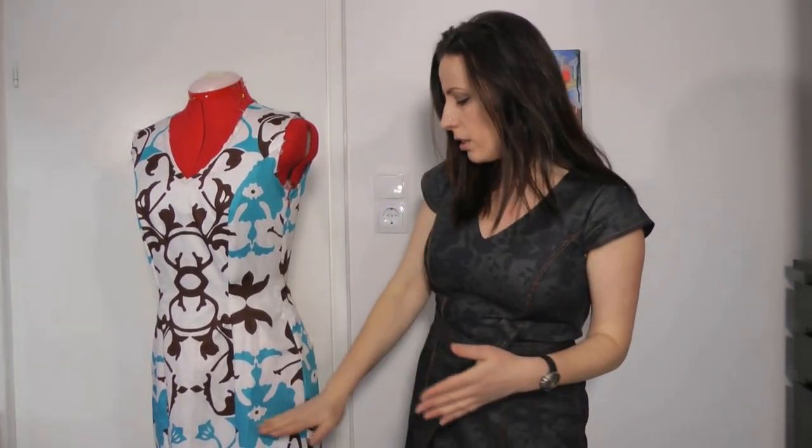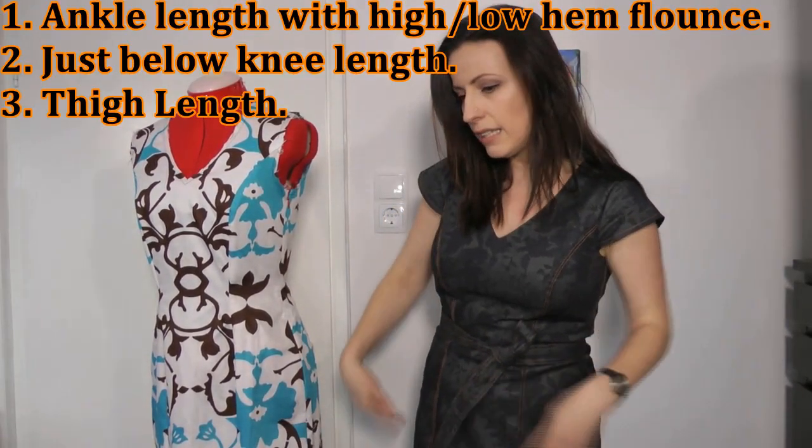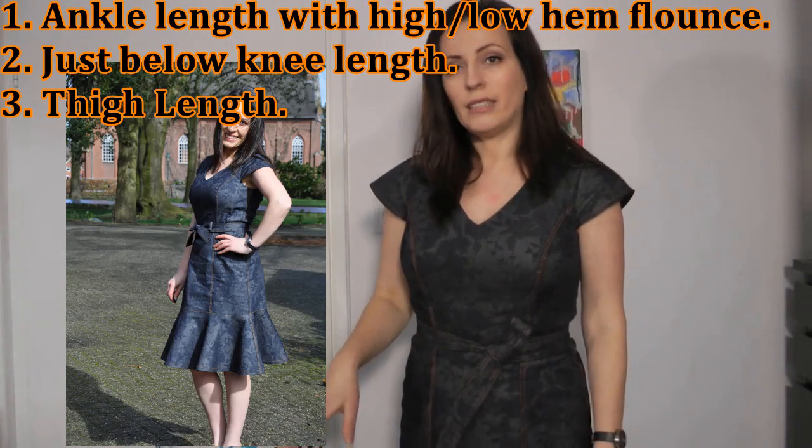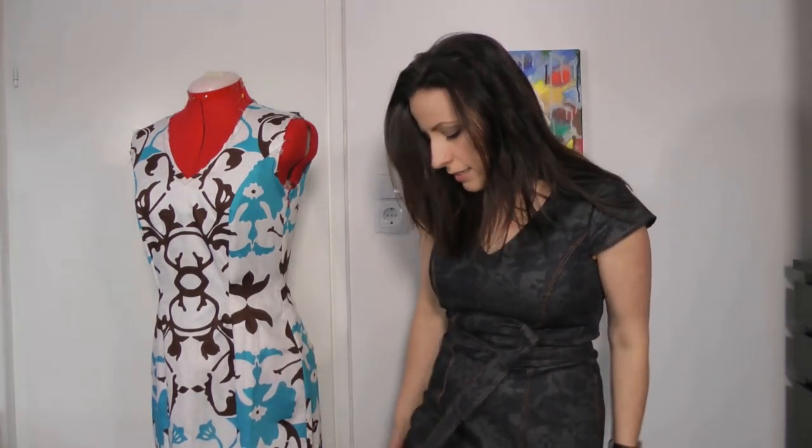The Klarna has three lengths: a short length, knee length, and a longer length with a low hem for the flowers. This is the knee length as you can see. If you make a test garment — and you really should for this dress — keep in mind it can look very short without the flowers. The flowers give you the real length, so don't panic if it looks like a mini dress before adding them.